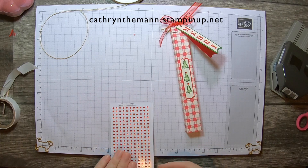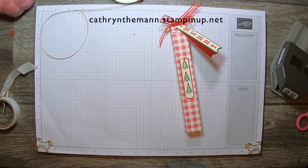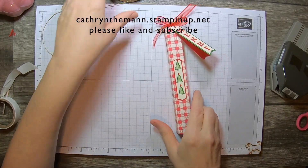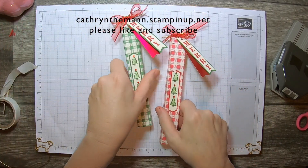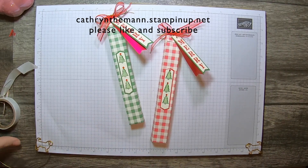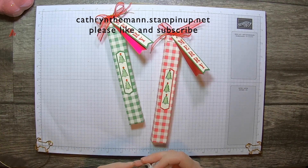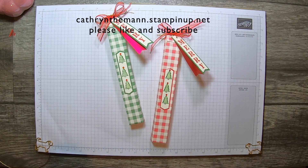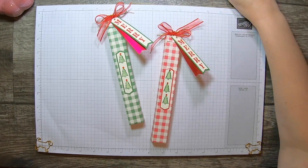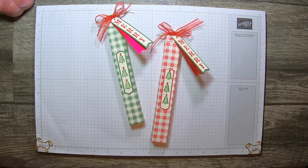I have not heard anything about the Black Friday sale yet, but I will let you know when I do. And there you go. I hope you enjoyed this project. You can shop with me at katherinetiemann.stampinup.net. I would love it if you would subscribe to my YouTube channel and hit the like button. Thank you so much — I appreciate your time. I will see you next time. Bye.